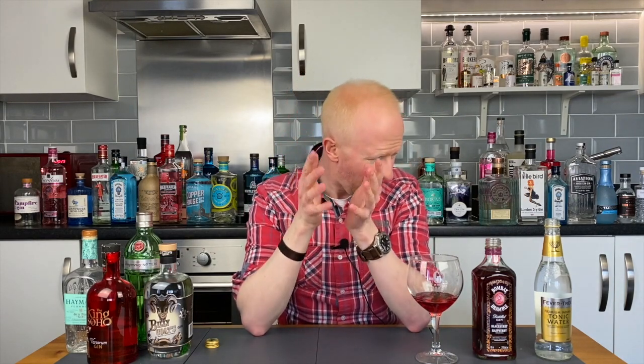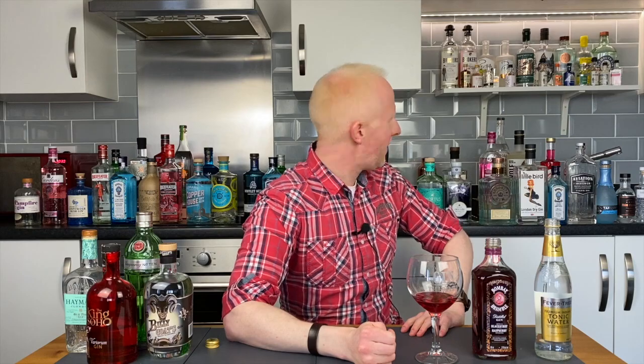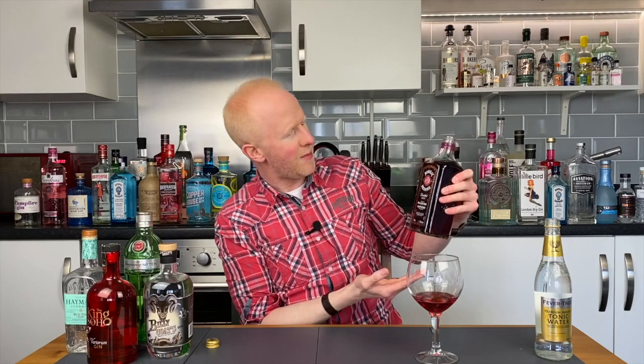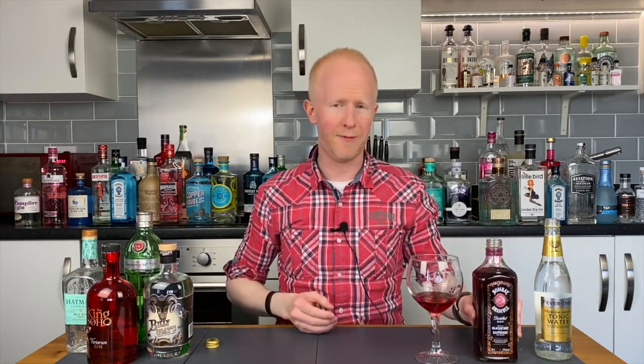We can talk about price — it's £23, about $27, €25. That is a cheap gin as they go. But to be honest, I would not bother with that. If you want a blackberry one, I would be inclined to pep it up with a bit of the blackberry liqueur that you use for a Bramble. But what's the point in calling this a Bombay Bramble if it doesn't give you that same sensation that a Bramble would?